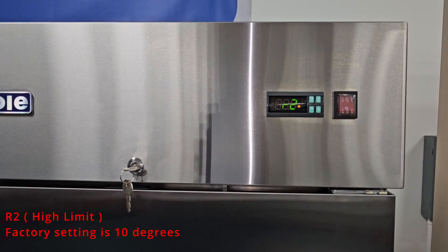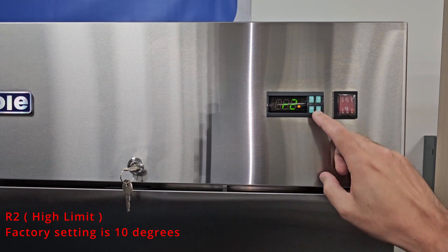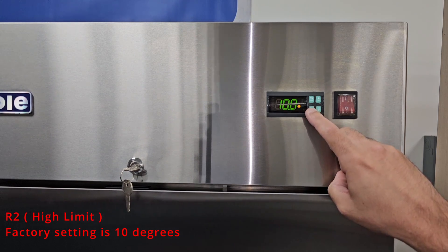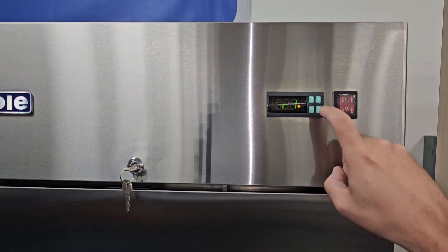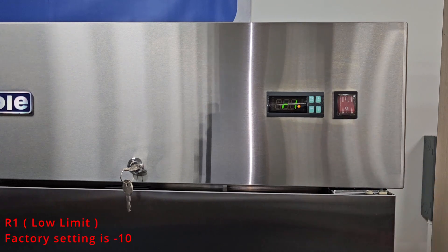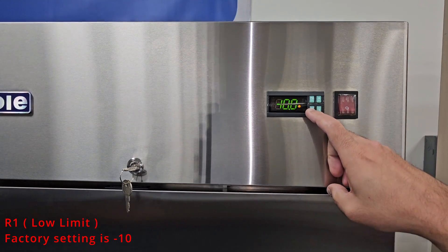The R2 parameter is the high limit, meaning this is the highest temperature you could set the unit to. The factory setting is 10 degrees. You will not be able to set it higher unless this parameter is adjusted. R1 is the low limit, meaning this is the lowest you can set the unit to. The factory setting is negative 10.